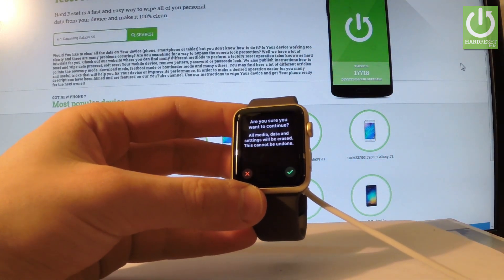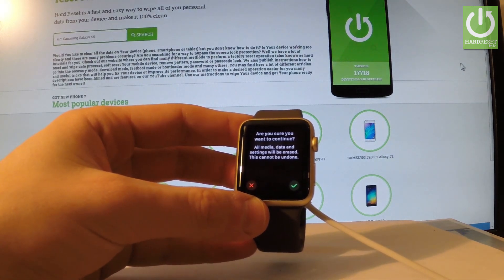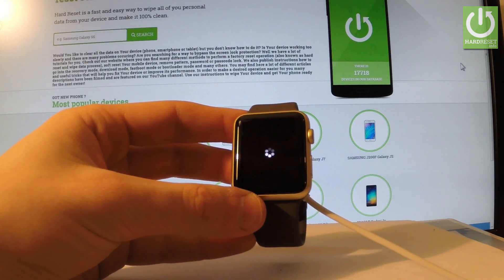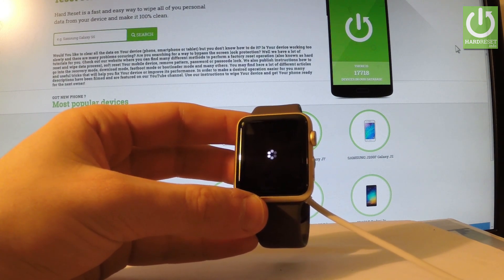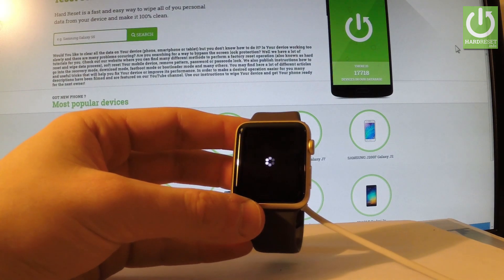If you are sure that you want to erase all media, data, and settings, let's choose the Yes button right here. And now the device is performing the hard reset operation. The watch is erasing all personal data including the passcode, so let's just wait until everything is done.